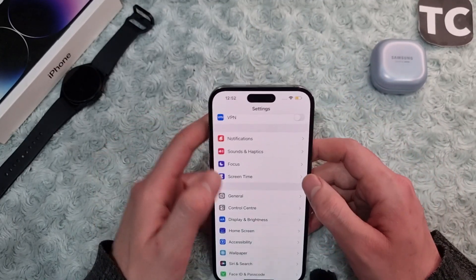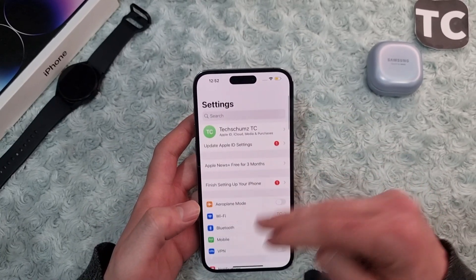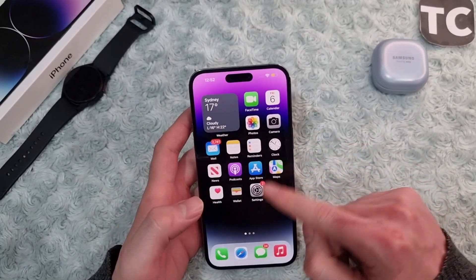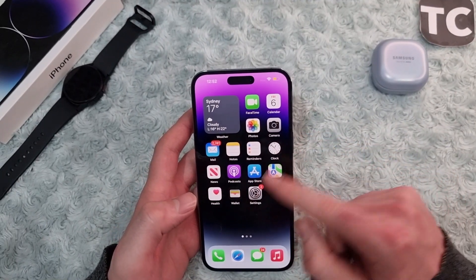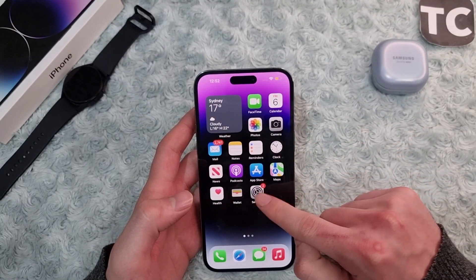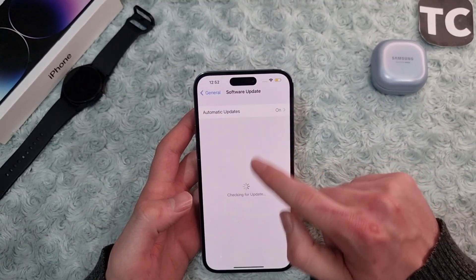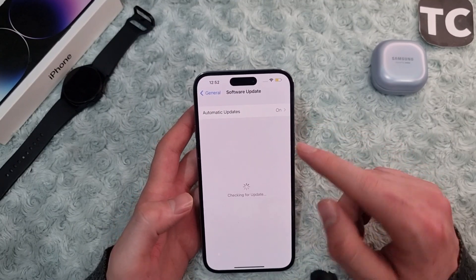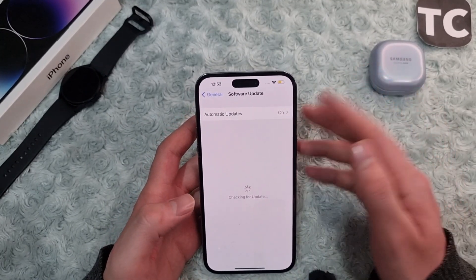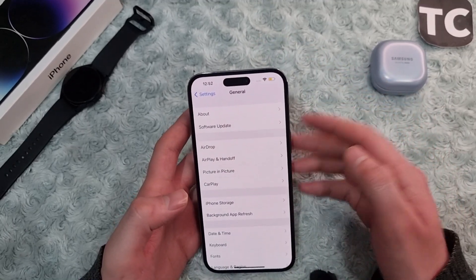If that hasn't helped, go ahead and update your iOS system — it may be a software glitch or bug. Check if any update is available. To do so, go to Settings, then General, then Software Update. Wait for the iPhone to check for updates, and if one is available, simply update your iPhone.